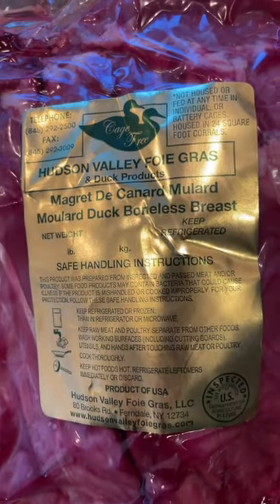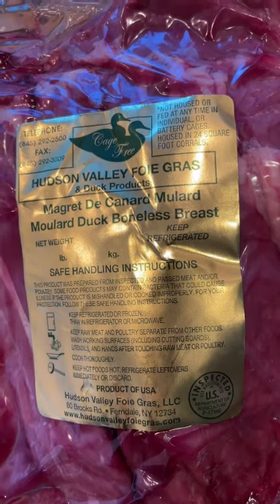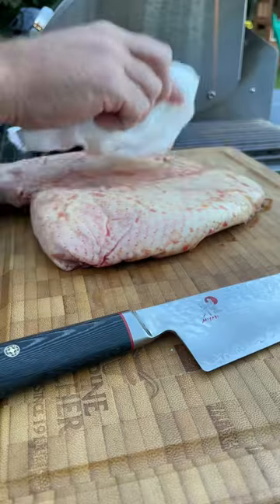Let's show you how to pan sear a duck breast today. We're going to be doing a moulard duck, which is a cross between a Peking duck and a Muscovy duck — it's the ribeye in the sky. Let's get it.